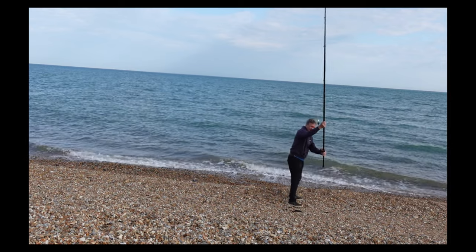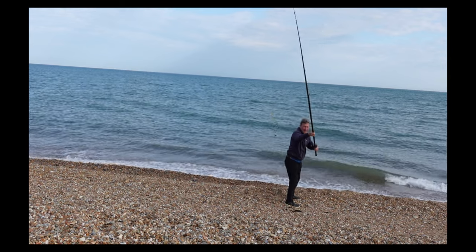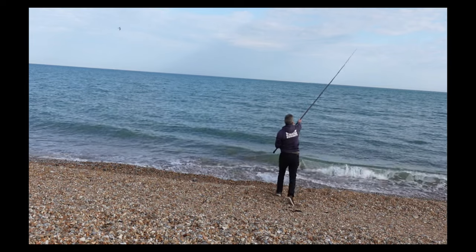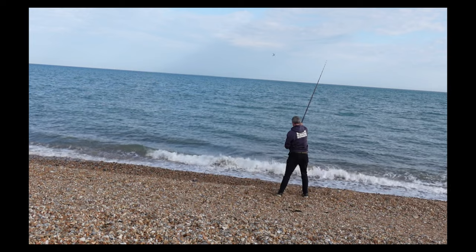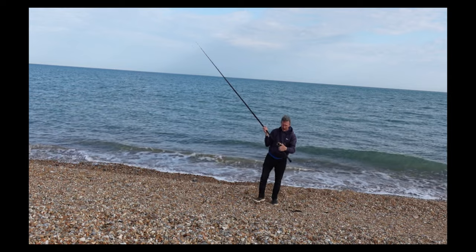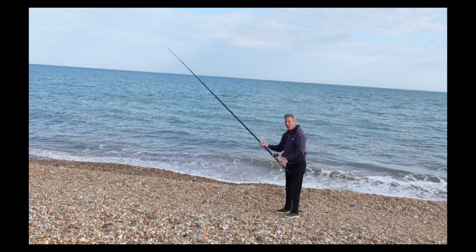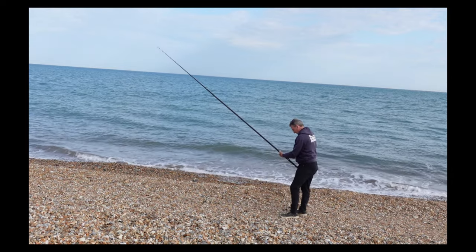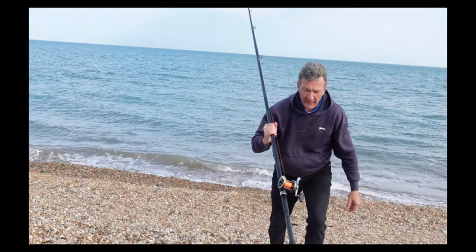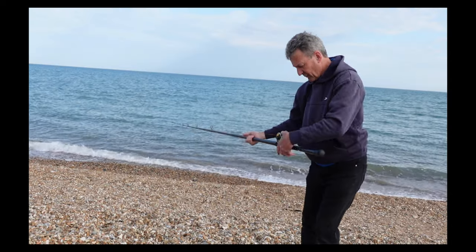Lead about right. Feet in position, nice and firm. No birdies at all today - it's always good not to get birdies when you're showing somebody else. You can see the amount of line that's gone off the spool - it was a full spool when we started, so it's a reasonable distance out.